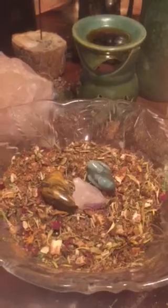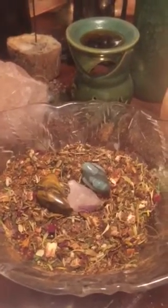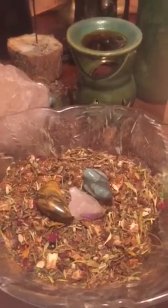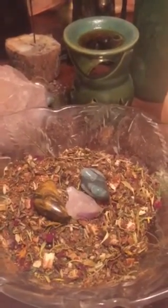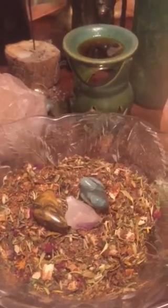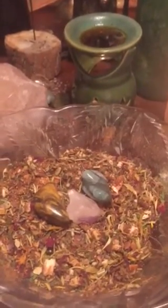Hey guys, this is Anastasia Autumnfire and this is my day one countdown to Beltane. Tonight's craft is the herbal blend that will serve as incense, help in making candles, and help with making oils. It basically serves as the jump-off point for most if not all crafts that I make for the Sabbath.